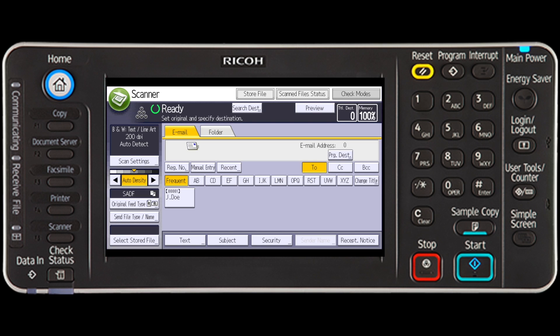Place the originals and choose the settings for sending or storing. Select the start key to scan the originals.